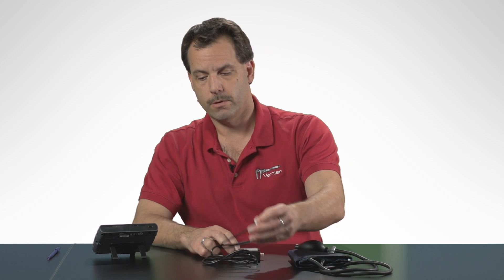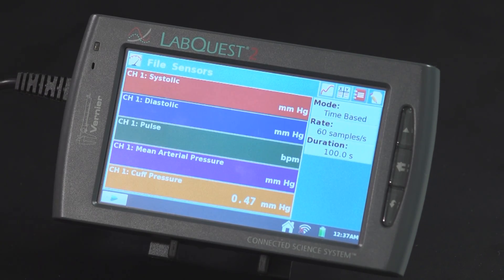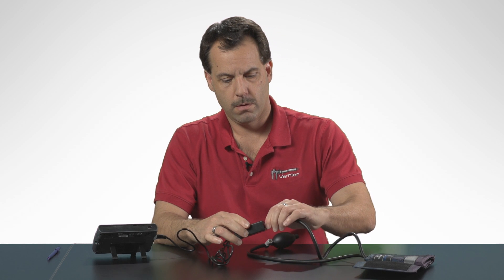What I'm going to do next is attach the cuff to the blood pressure sensor, plug the blood pressure sensor into the LabQuest, and then attach the cuff to my arm. So I'm going to plug in the blood pressure sensor, attach the cuff to the sensor itself, and then next I'm going to put the cuff on my arm.